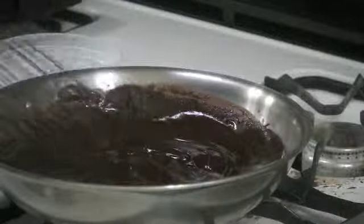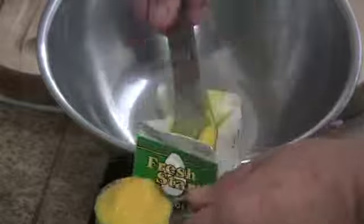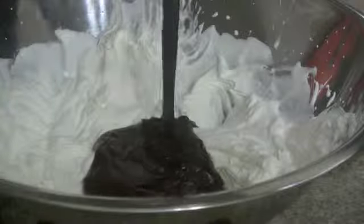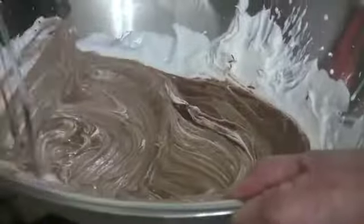Melting the chocolate into the water so that it can cool a bit, then measuring out half a cup of the egg yolk just like it says in the recipe, and adding the sugar to it. Blending in the chocolate, whipping the cream, adding the chocolate mixture to the whipped cream and folding.